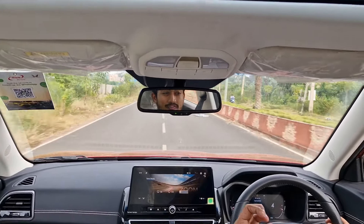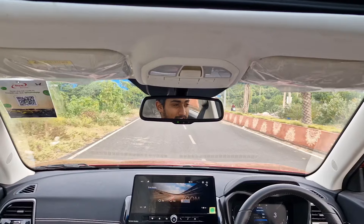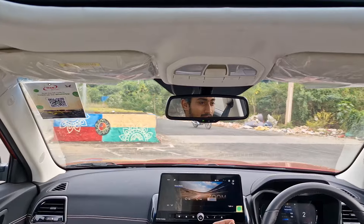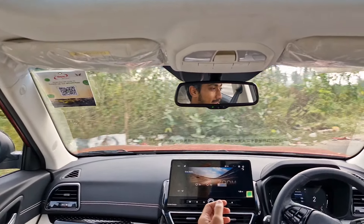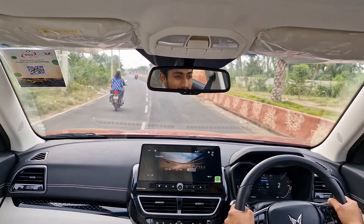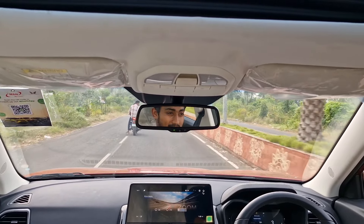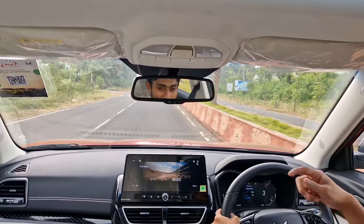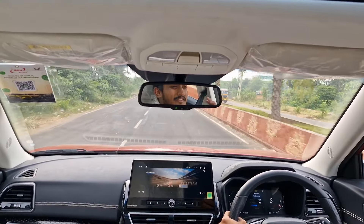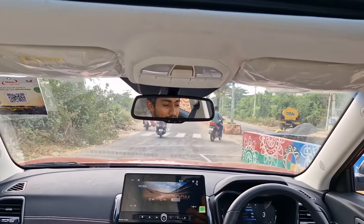The gearbox is not as good as a DCT — this runs on a 6-speed torque converter. It is not as enthusiastic or sporty as the Sonnet's 7-speed DCT, but it is smooth. You would enjoy this if you are someone more into smooth and sedate driving. But the engine is really very sporty and torquey. In manual mode it revs all the way to 5,500 RPM. It would have been better if the gearbox were better tuned or if they had given it a DCT.